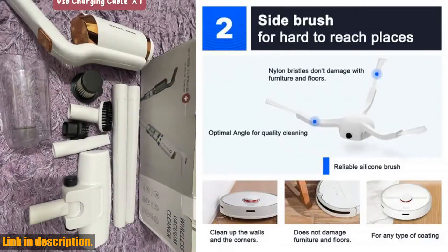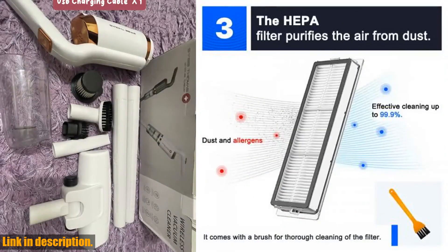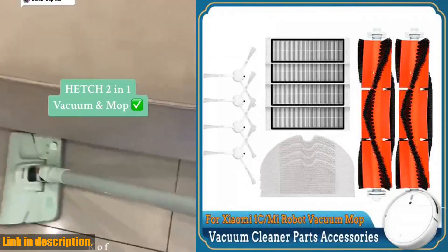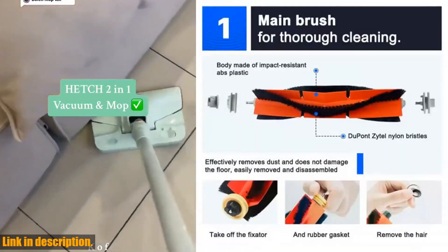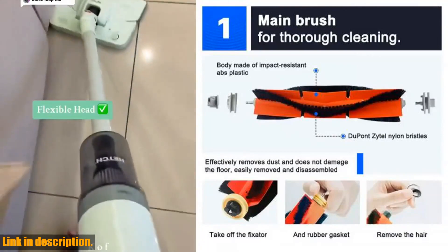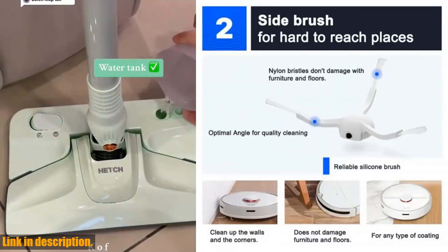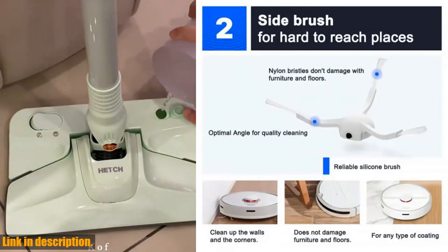For Xiaomi Mijia 1C, 1T, Mi Robot Vacuum, Dream F9 Robotic Vacuum Cleaner Accessories — trust me, you won't regret it. Don't forget to hit that subscribe button and give this video a thumbs up. Thanks for watching, and happy cleaning.